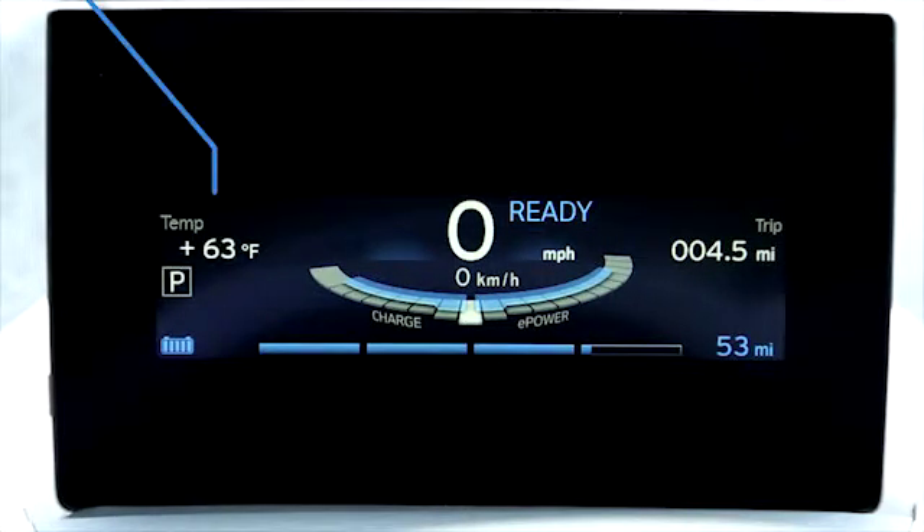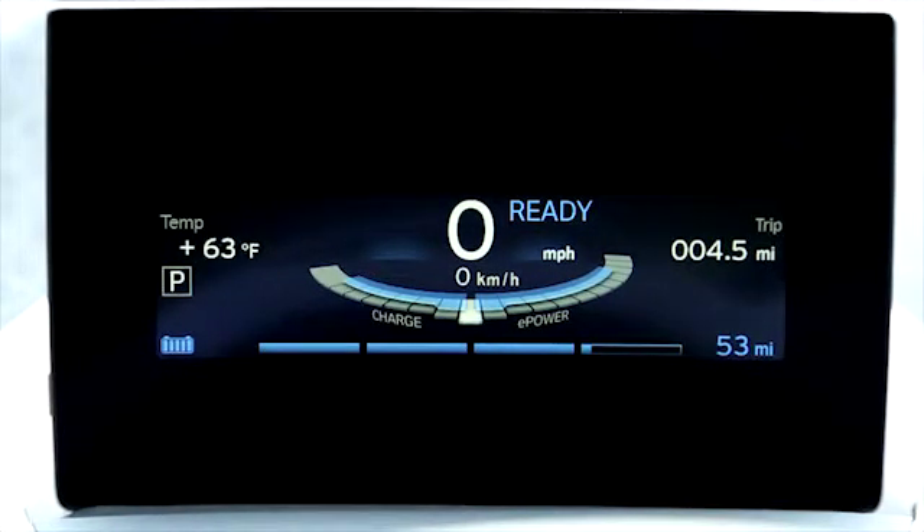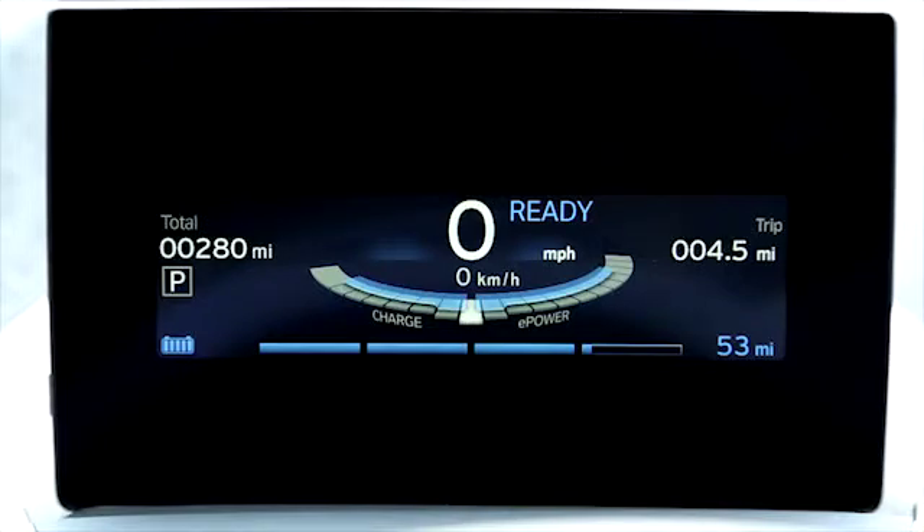To the left of the speedometer is the onboard computer display. This can relay a variety of information such as the time, temperature, energy consumption, average speed, and more. To change what's currently being displayed, press the button on the end of the turn signal stalk to the left of the steering wheel.